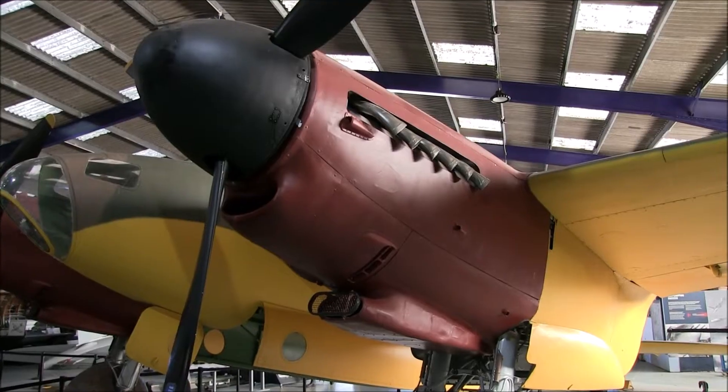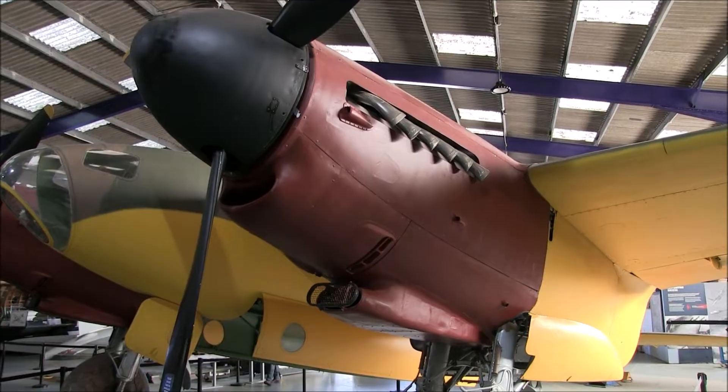Welcome to the de Havilland Aircraft Museum. In this video we're going to be talking about one of the essentials for any aircraft: having enough fuel. The de Havilland Mosquito is powered by two Rolls-Royce Merlin engines. Each of those engines is 27 liters, so they're going to burn a lot of fuel. Not only that, but the Mosquito was designed to have a range of 1,500 miles, so you need a lot of fuel.